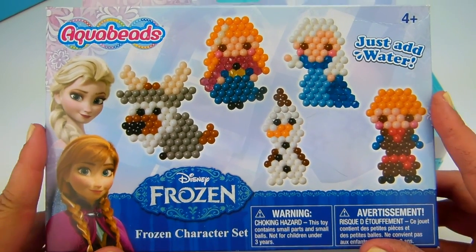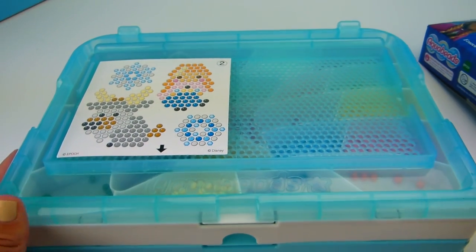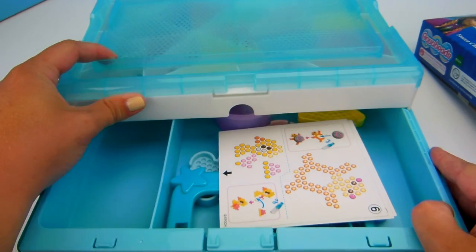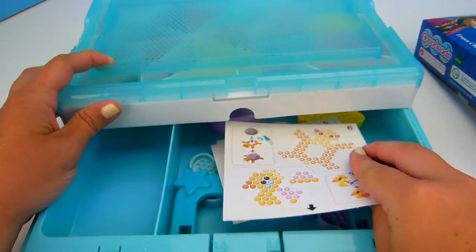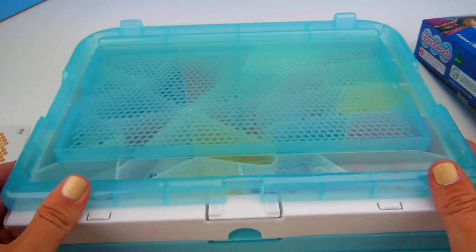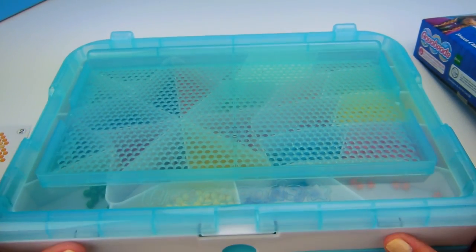Hi, welcome back to Tons of Toys! Today we have this Aqua Beads Disney Frozen set. I just got this off Amazon as part of a whole Aqua Beads set. Down here it slides out and you have all your templates that come with the set and some molds. On the second level you slide that out and have all your different colors — it's a pretty sweet setup.